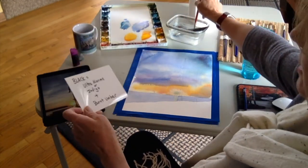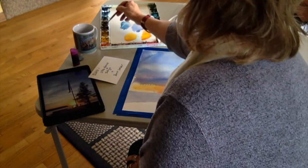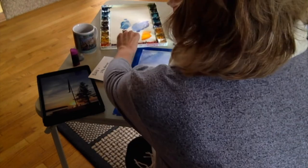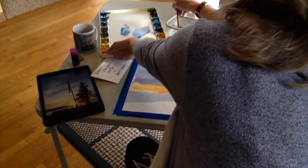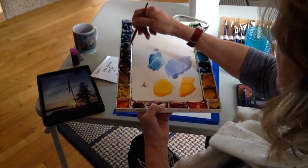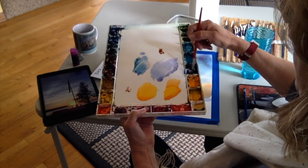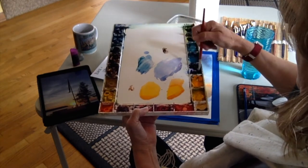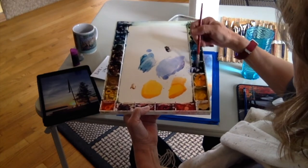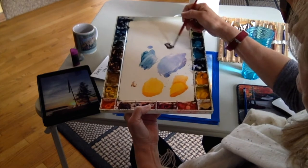Burnt umber — brown — I'll bring the palette a little bit closer. Burnt umber plus ultramarine: it's a brownish black, turning a little blacker as I add more blue, turning a little browner as I add more brown. You can warm it up or cool it down whatever you want.